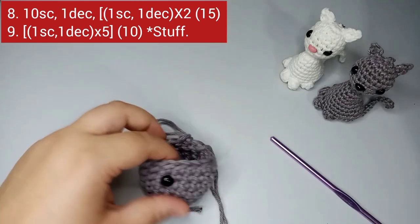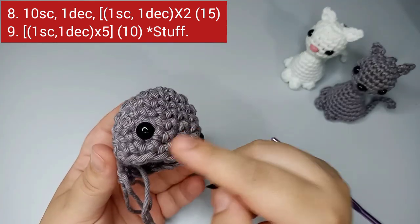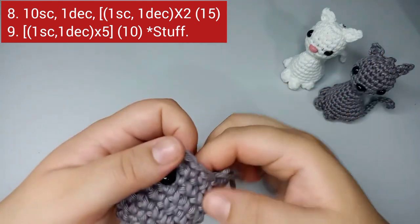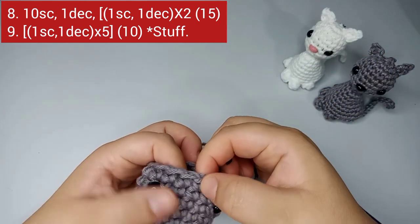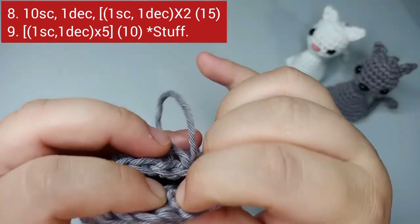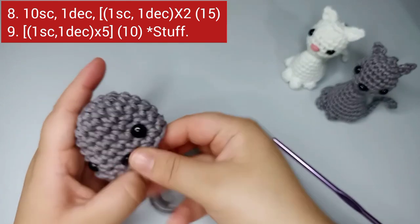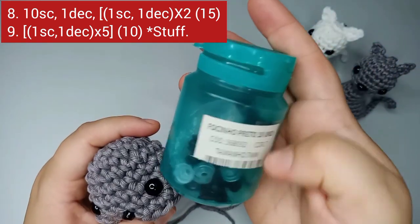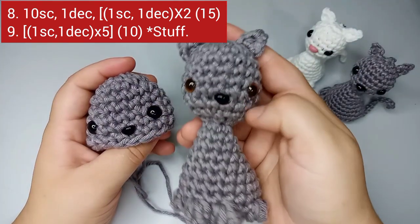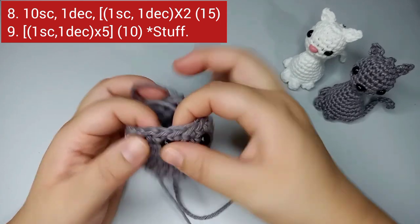Place the nose between rounds eight and seven, centered between the eyes. The first stitch of the round is your marker, so count to the fifth and sixth stitches — place the nose between those two. This is a 7 millimeter nose. I'm going to do all the details in black on this one.